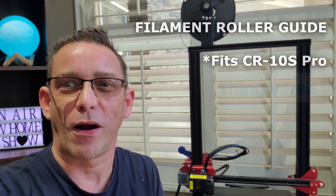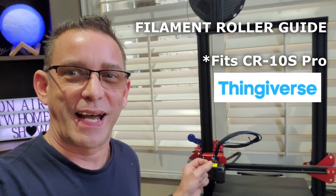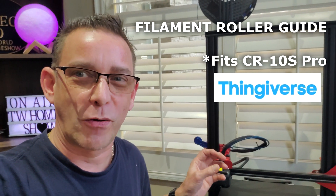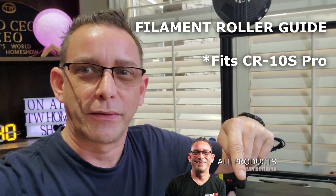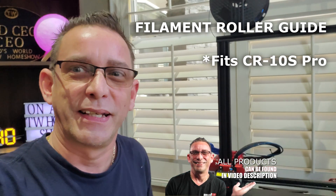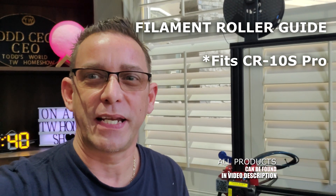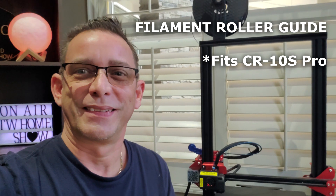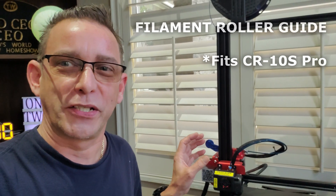I hope you like my part for the CR-10S Pro — the filament guide with bearing wheel. I'll leave everything in the link below: the print file and the bearings I used. They're very affordable; you can get them in packs of 10 or 15 for a few bucks. This will keep your printer nice and clean — no filament shavings anymore. Thank you guys, I'll see you on the next one.